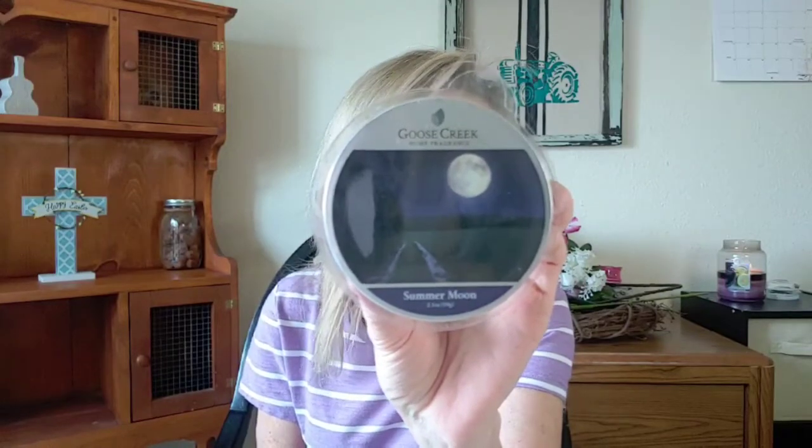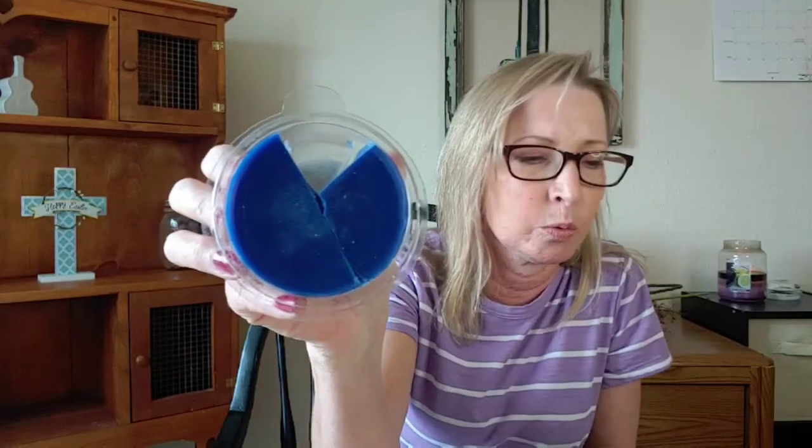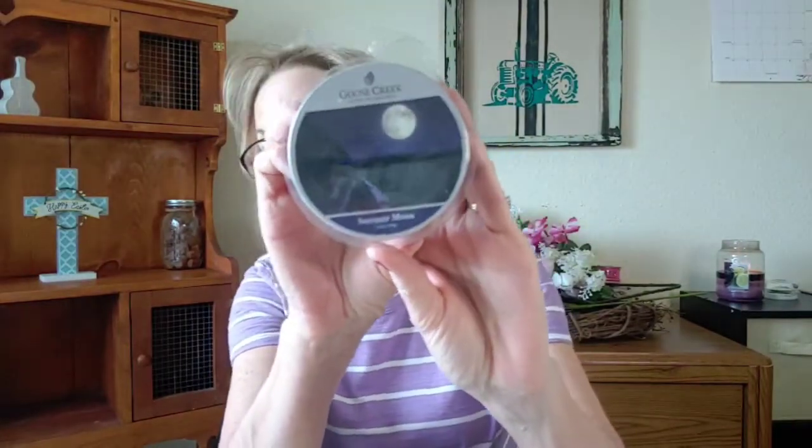It's got a really beautiful kind of a royal blue colored wax. On cold, it's almost got like a soapy scent — almost like a men's body wash. But when you warm it, that body wash essence kind of goes away and it boils down into a beautiful, warm, sultry scent. I think it's gorgeous. Yes, I would repurchase this one again. I give this one a three out of five stars. That is Summer Moon.